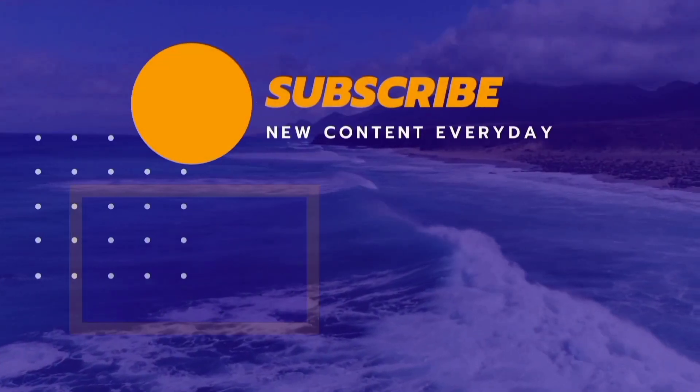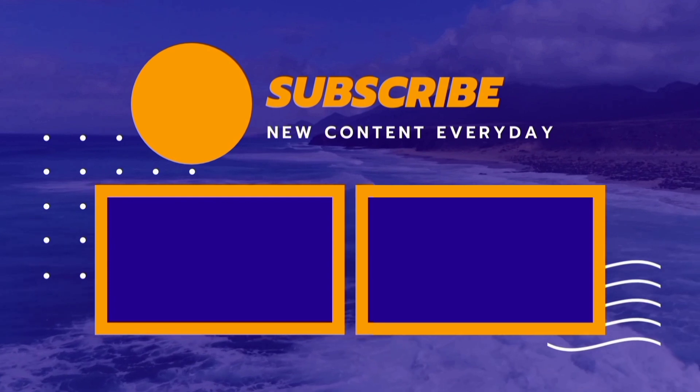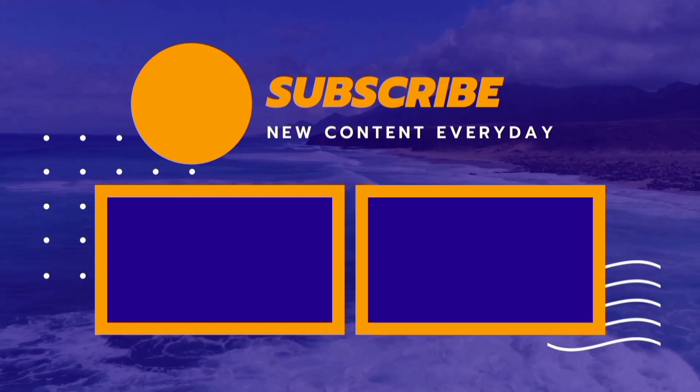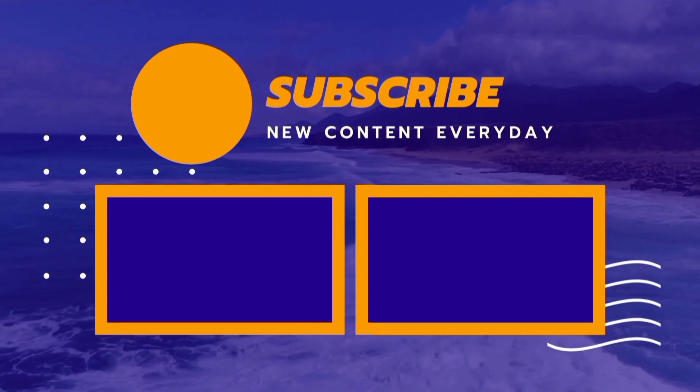So, today is just about it. If you like my video, please like it and subscribe to my channel. Don't forget to share it with your friends. I will see you next time. Bye-bye, take care.